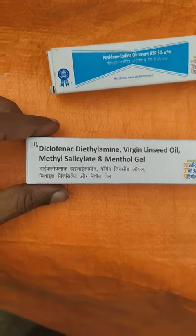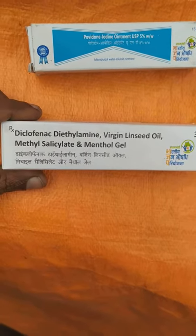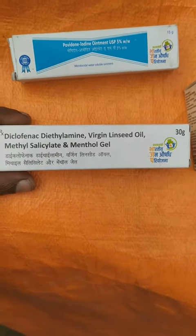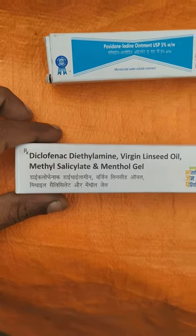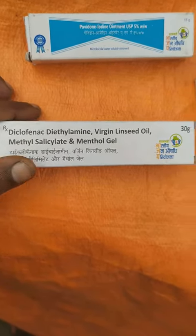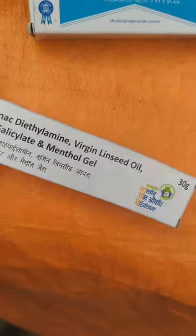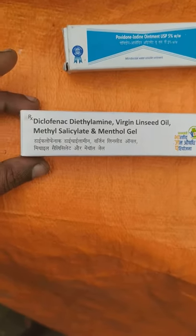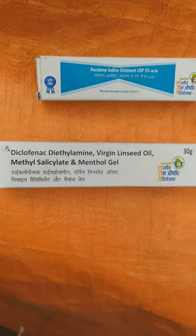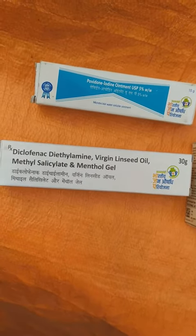Good morning friends. Here is a pain bump or gel which is in a 30 gram tube and it is made of diclofenac — you can see. Let me show you the price: it's only 20 rupees. It is available at Jono Oshodi store, so it's a good one and it's cheaper than the branded pain gels.